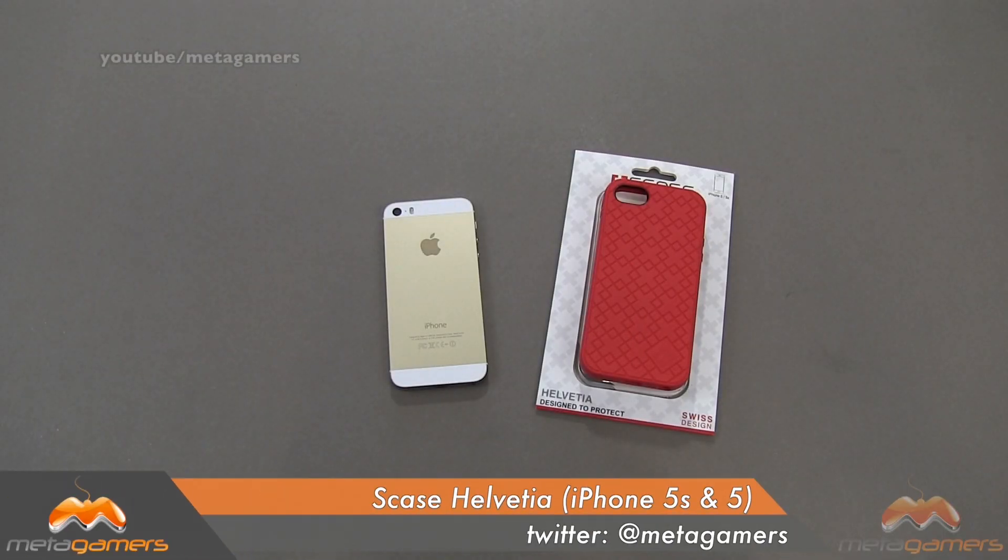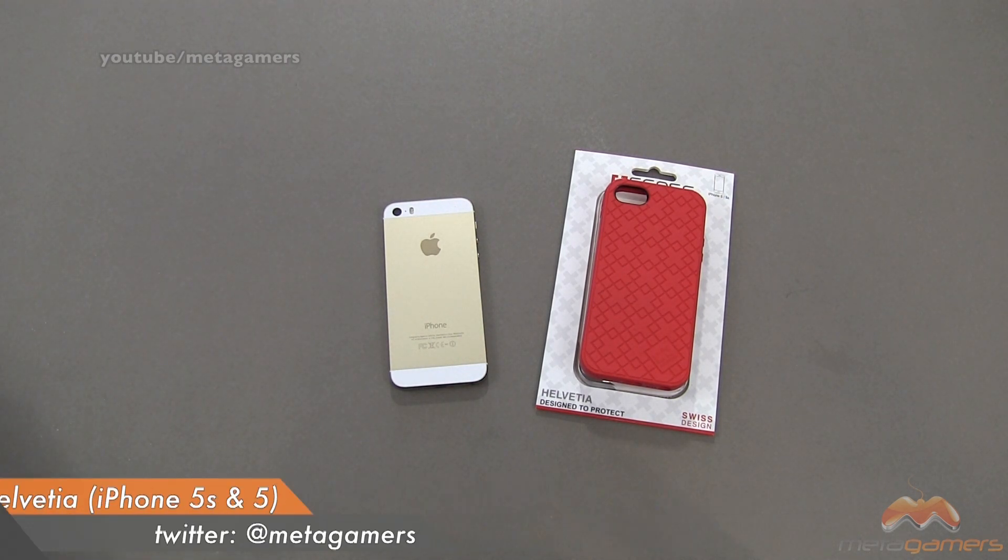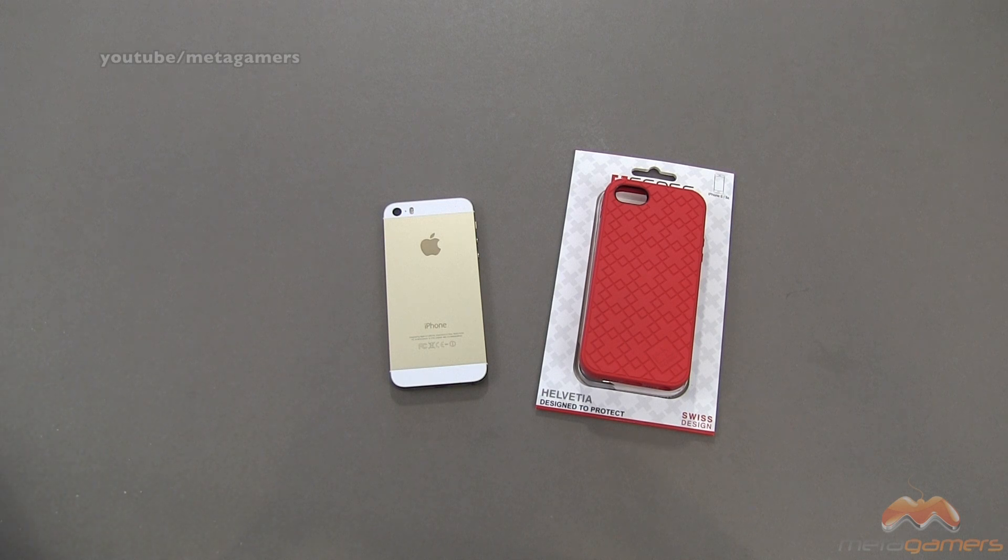Hey, it's Rick here, and I've got a new case to show you for the iPhone 5 or 5S. This comes to us by S-Case, and I say new because this company is relatively new. They were founded in 2012 by a group of Swiss product designers, so this case right here is designed in Switzerland. That's where they came up with the design for this one.